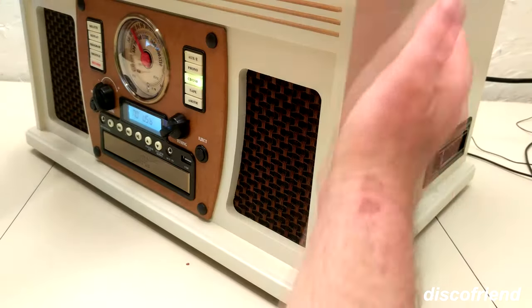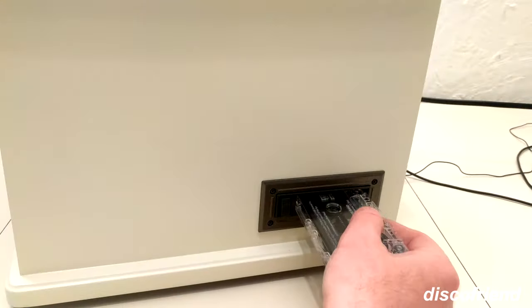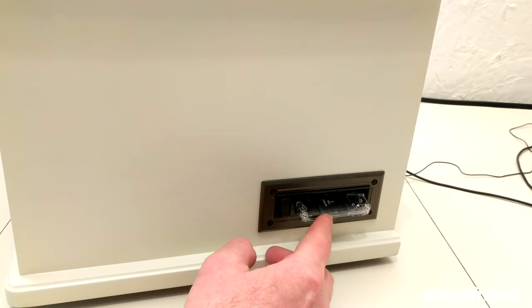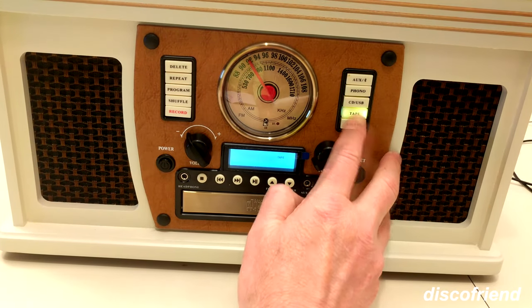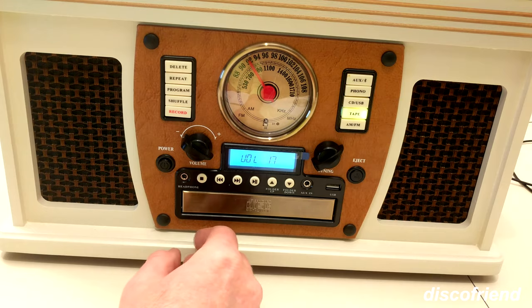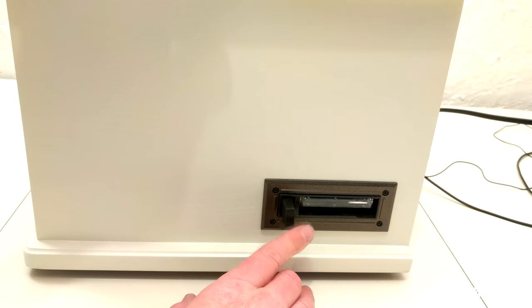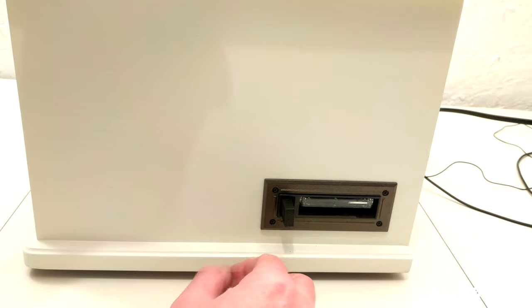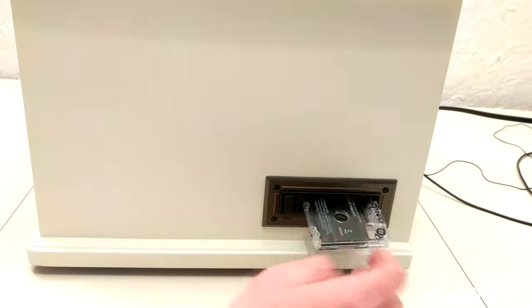Around the right side of the unit is the cassette player option. Let's stick this in — it's got a real funny way of getting in there. Select tape. To fast forward you just depress it. It's very basic — it reminds me of something you'd find in a very inexpensive car in the early 1980s. But it does the job. No auto reverse, so you're going to want to turn it over to hear the other side.